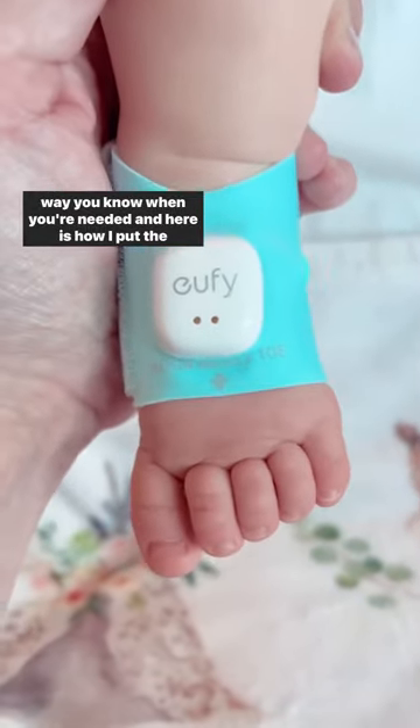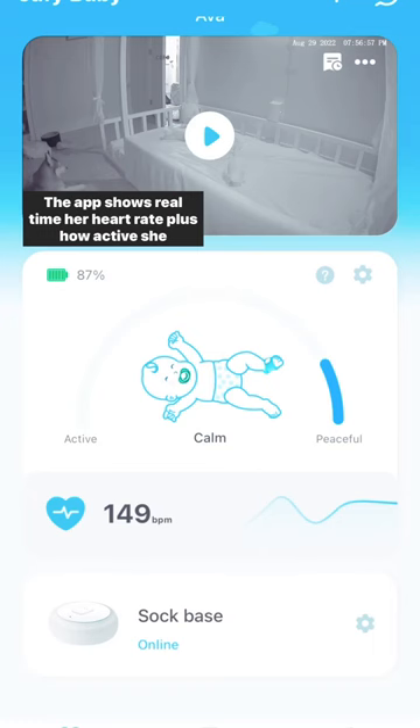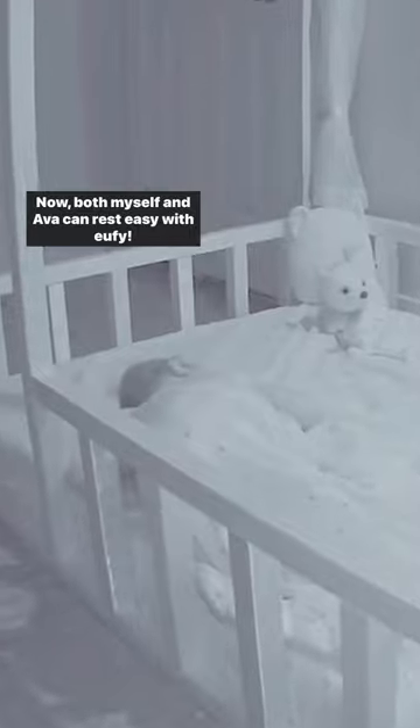And here is how I put the sock on. You want to align that with the middle toe. The app shows real-time her heart rate plus how active she is. Now both myself and Ava can rest easy with Eufy.